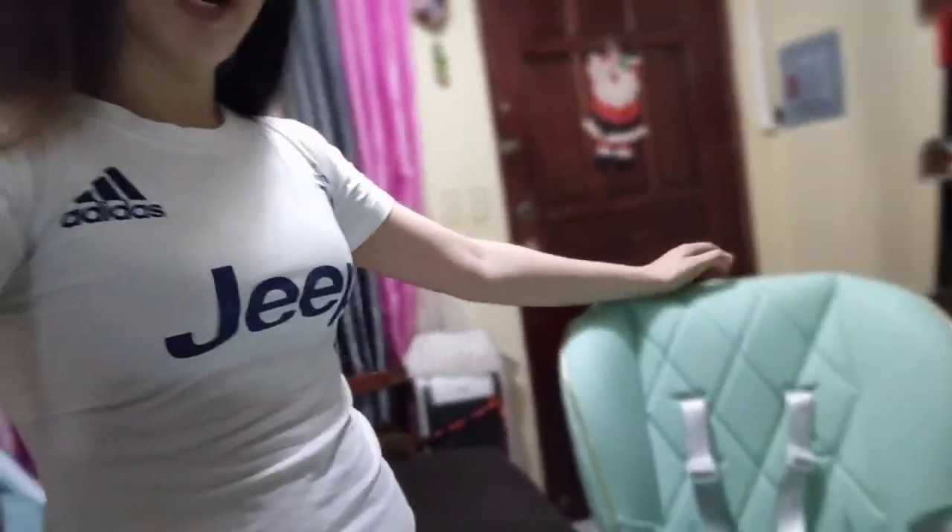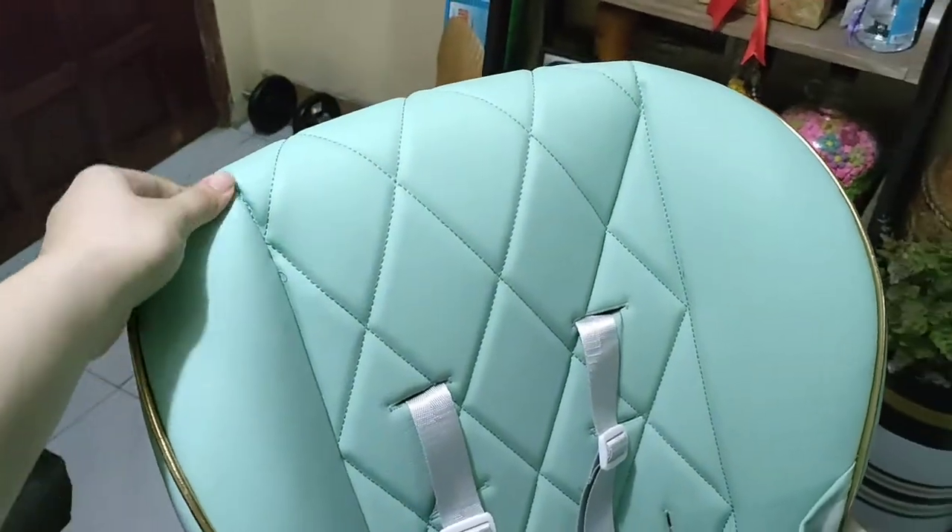So this is the product. Sorry about the background display — it's my mom's, and the Santa Claus decoration has a purpose there. So my initial impression: this one is actually made of leather.